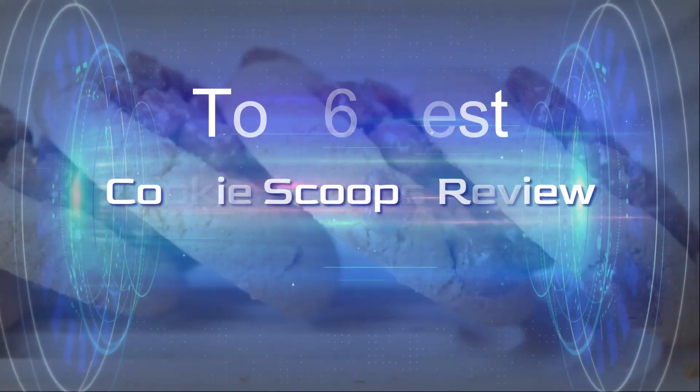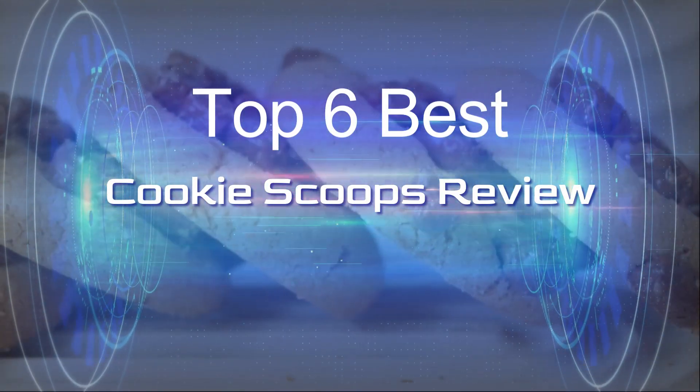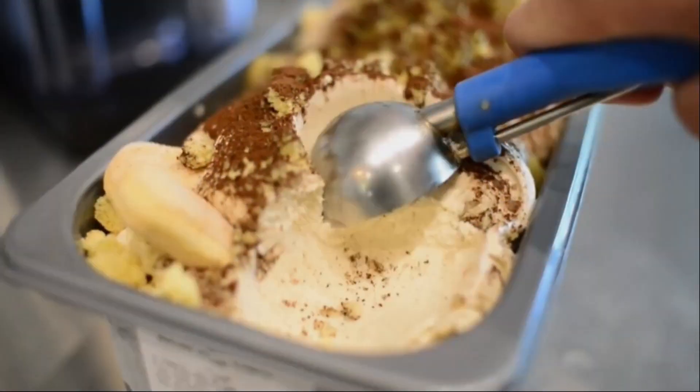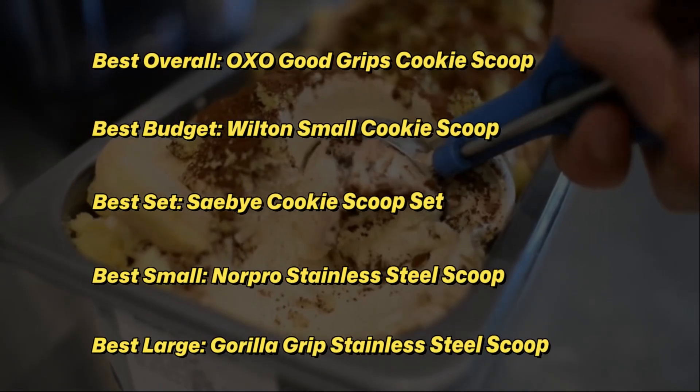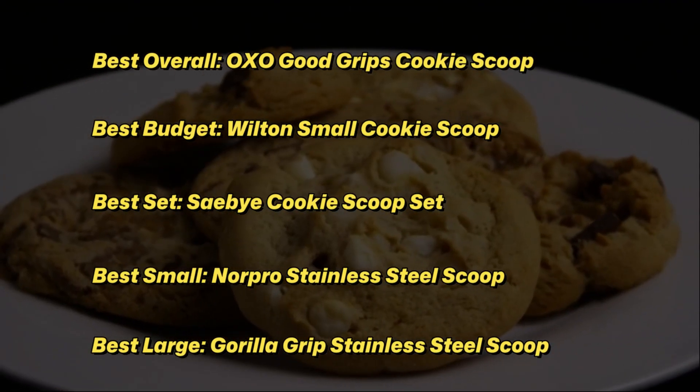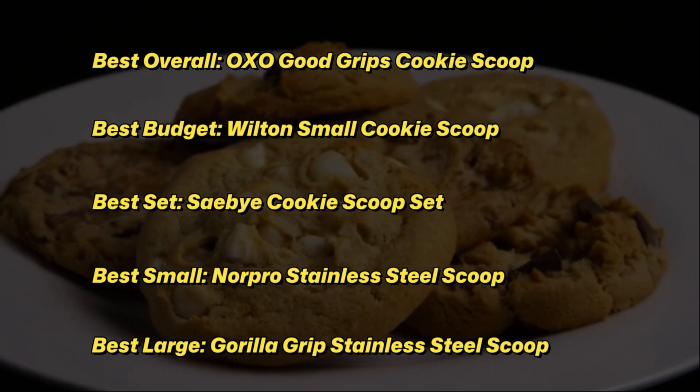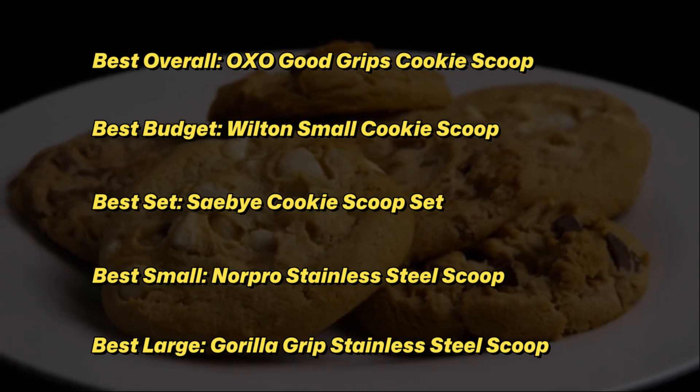Making cookies is a timeless activity for both novice and advanced bakers to enjoy, though the end result is usually a delightful treat. Shaping the cookies to be even in size can be a messy and exhausting task. Luckily, similar to ice cream scoops, there are cookie scoops to help you make perfectly sized dough balls.